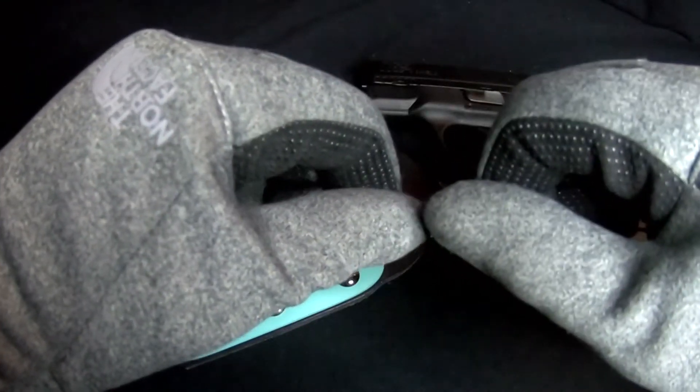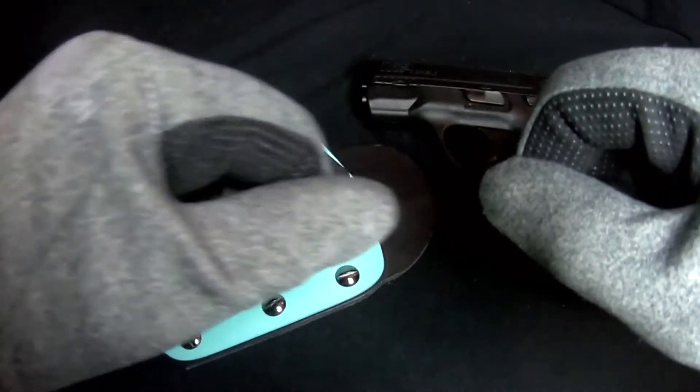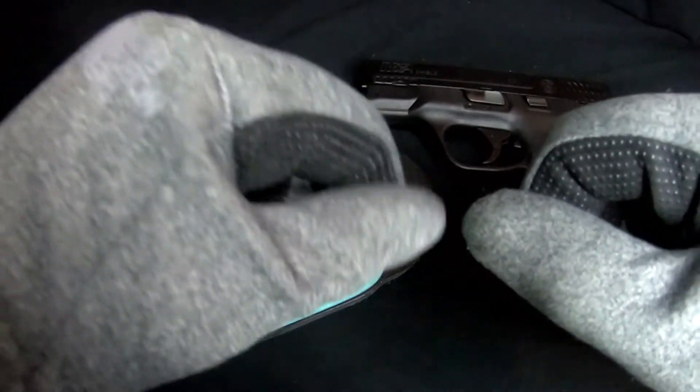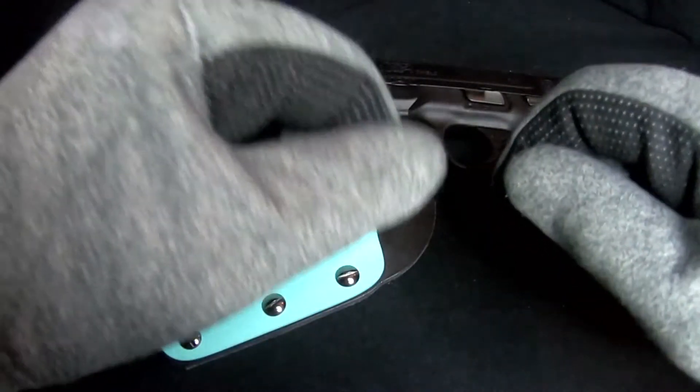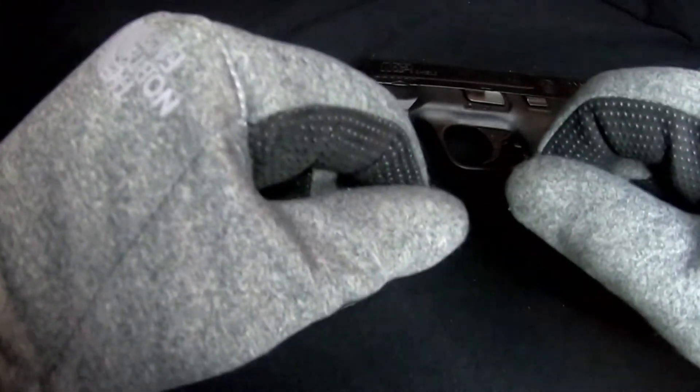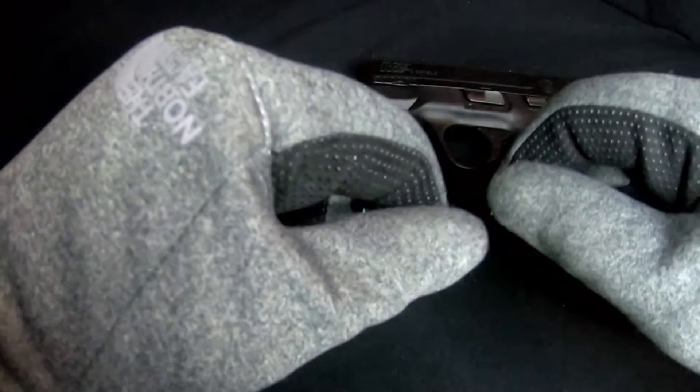Hello, ErgoFoxy here. Today we're doing an update for a product I've already reviewed, but that I've modified with another product I just received. What I got in the mail was an envelope with a small resealable bag containing a pocket clip and hardware.